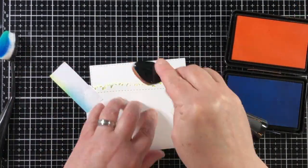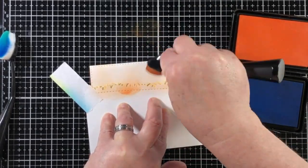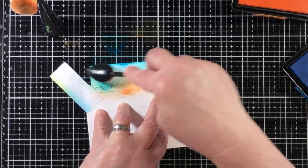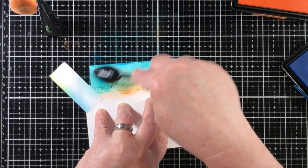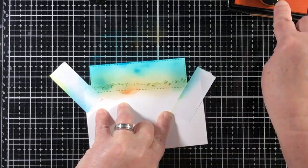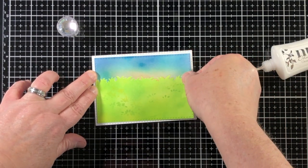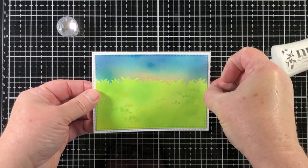Here's how I create the top portion of the grass. There is a scenic border die that has a grass die, and I grab the top half of the die cut and secure it down to do ink blending underneath, then do the opposite whenever I want to add the sky. It matches up perfectly because I just move the die cut left or right until it lays over in exactly the same place. I used a little bit of post-it tape on the sides to keep the pieces in place, and this method works out every single time.